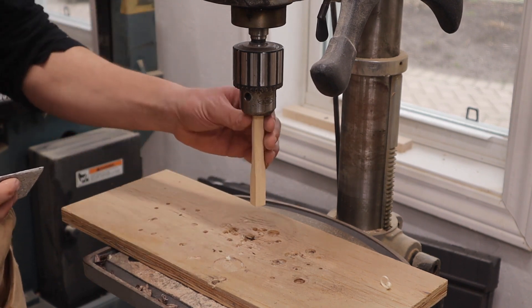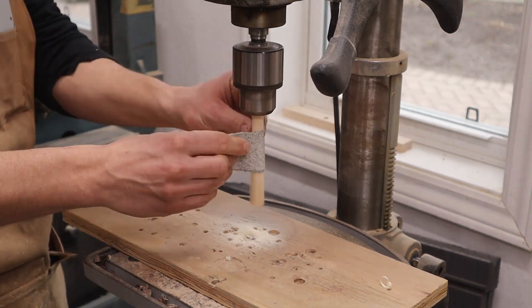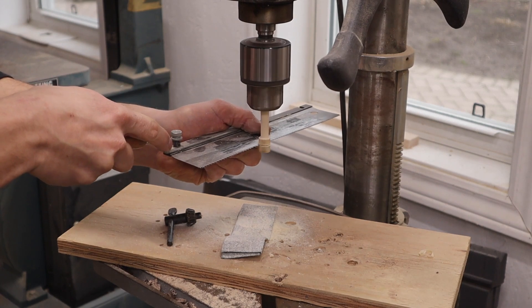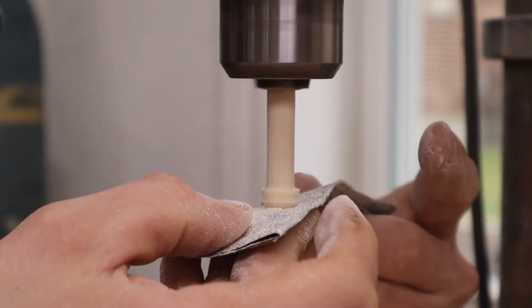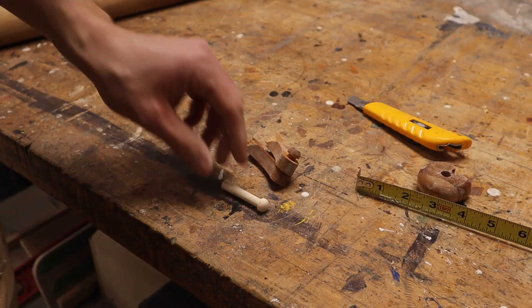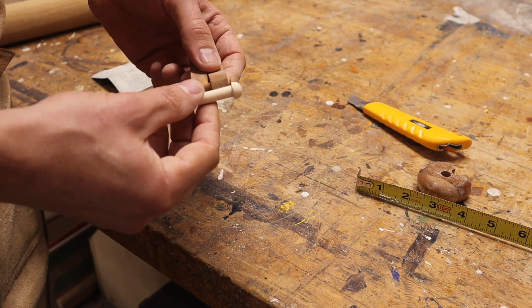I don't have any turning tools and I really don't want to use my chisels on this. That actually turned out pretty good — I'm quite happy with that. It's not exactly the same, but it's close enough to get us by.